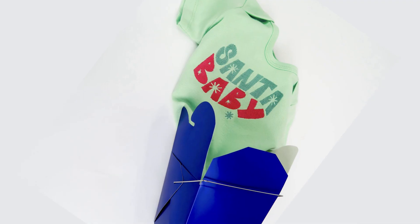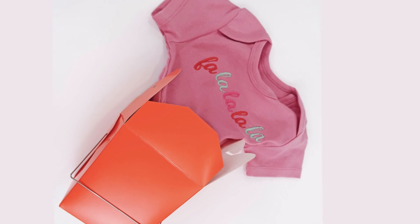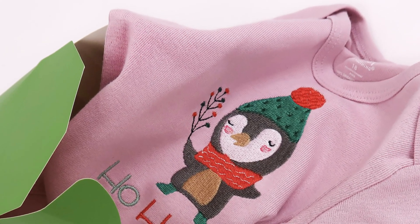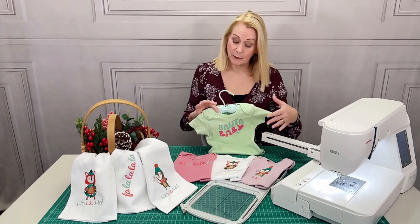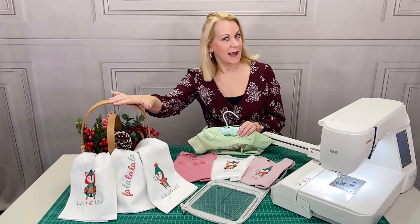Each design has been professionally digitized with unique fills, beautiful color transitions, and irresistible little details. I love the rosy cheeks on Mr. Fox and that little French knot collection on the holiday branch that the little penguin is holding. We used the designs to create an adorable set of onesies and a cute little trio of towels.